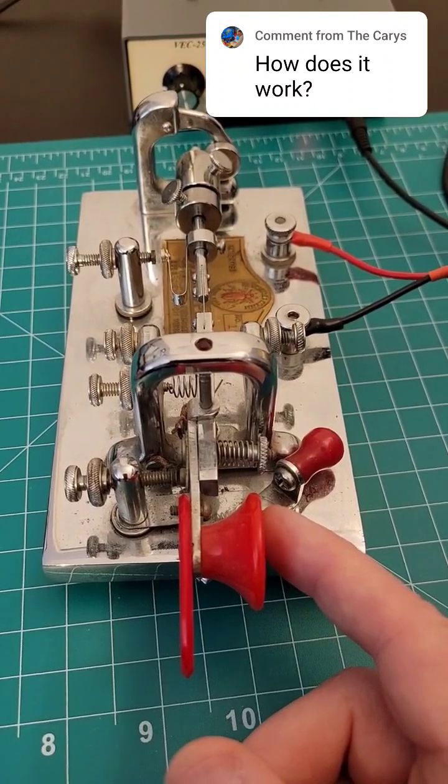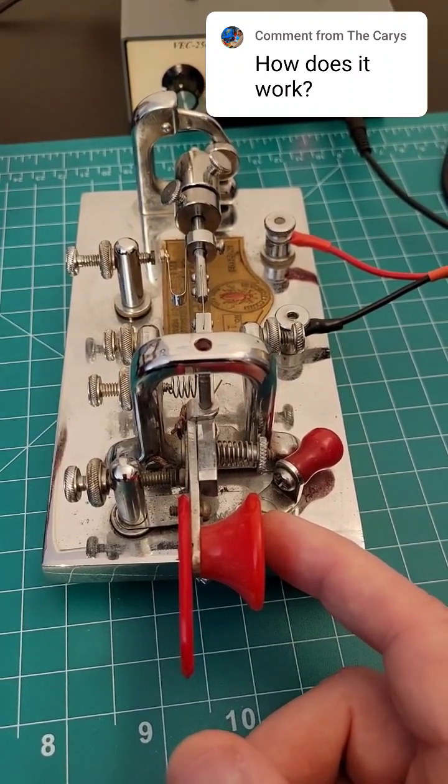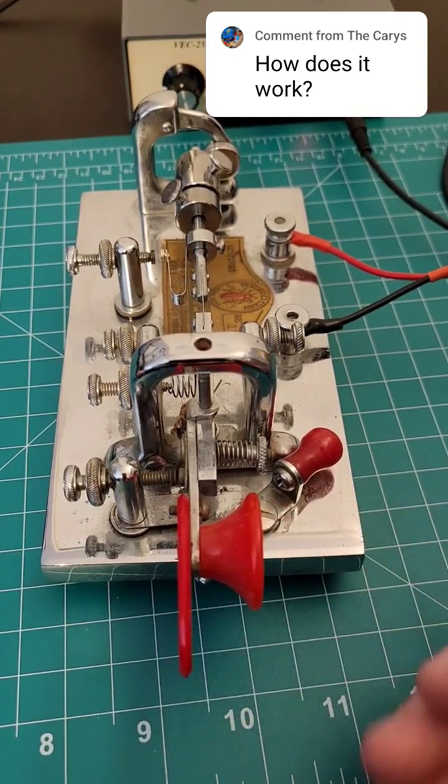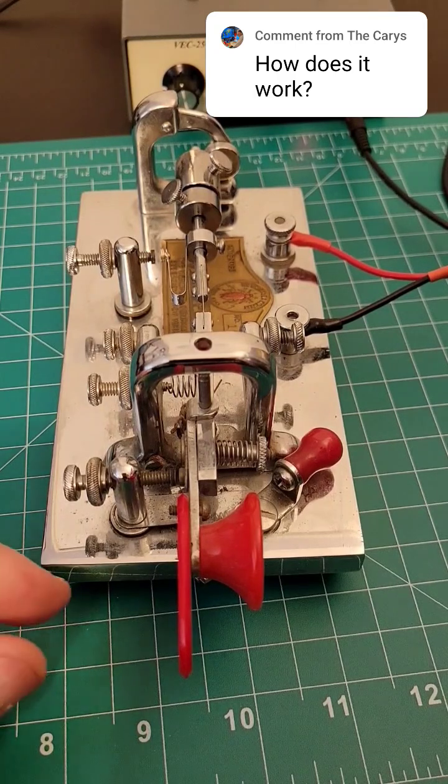When I push the paddle to the left, it closes a circuit and causes the oscillator to send a tone. And then when I let off, it releases that circuit and the sound turns off.